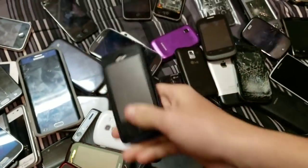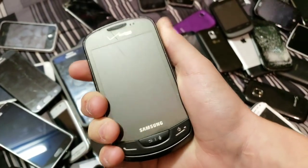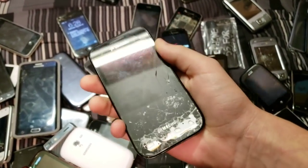This is the LG Vroomer Touch. Here's the Samsung Brightside. A shattered Samsung Galaxy S Fascinate that I did a drop test on.